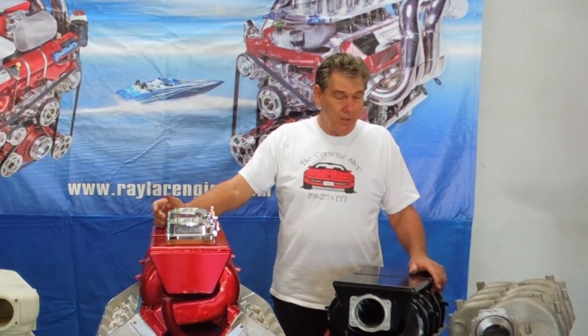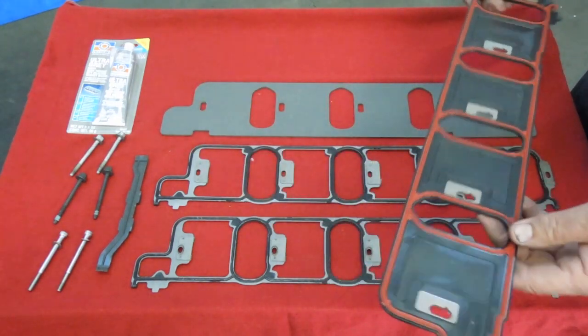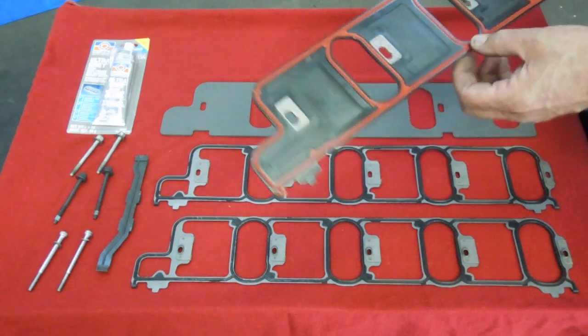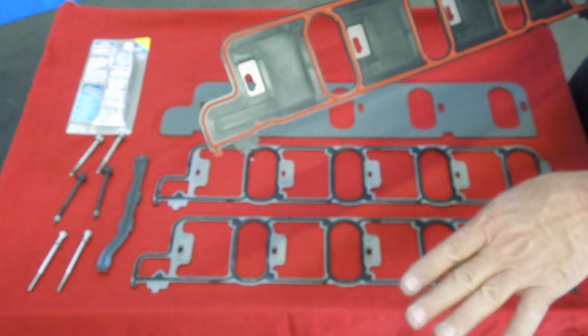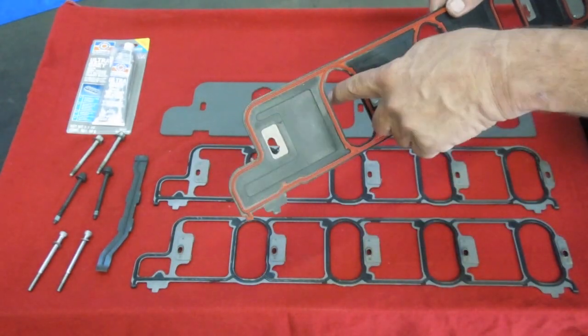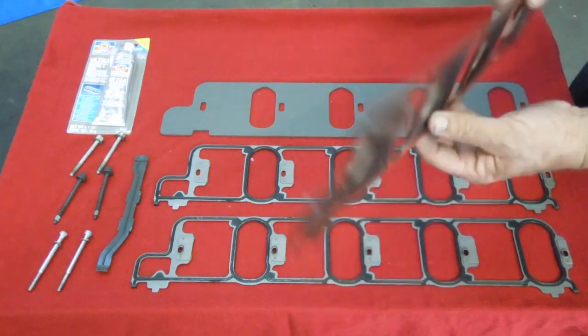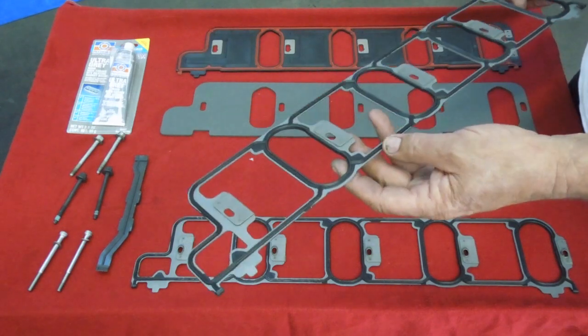So that's just for information. Now we're going to show you the gaskets. This gasket here was an early production, 2001 to 2002, 2003, 2004. A lot of the trucks that had problems with oil leaking had a problem with this seal right here. The oil would be drawn from the valley cover into the intake manifolds and then be burnt. So these didn't last too long.